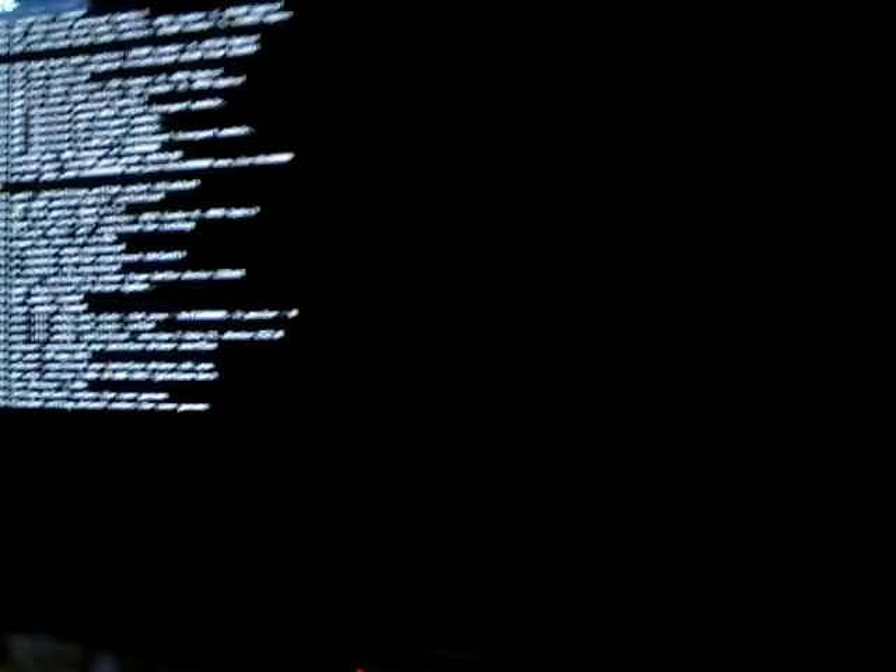I'm going to see if we can't get this baby going. Let me plug in the powered hub here, and the Raspberry Pi. We have lights. We've got the rainbow screen, and now she's booting up. The only thing I have plugged into the USB port on the Raspberry Pi is the USB cable that runs to the powered hub, and then there I have the keyboard, the mouse, and the Wi-Fi adapter.